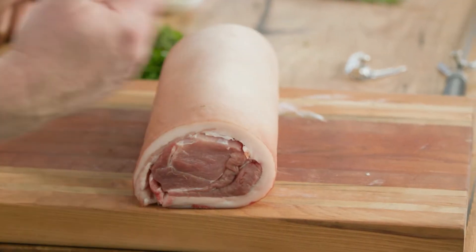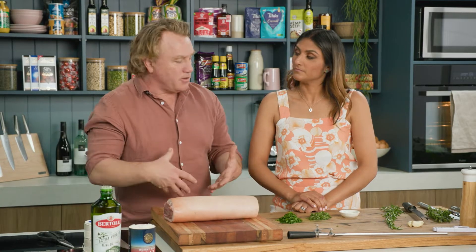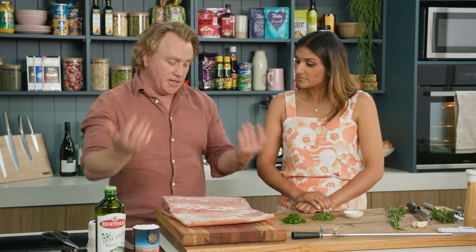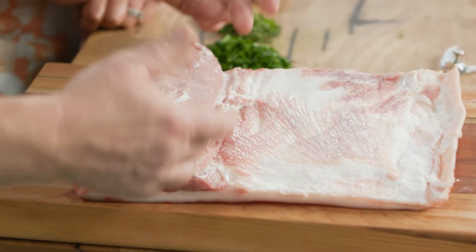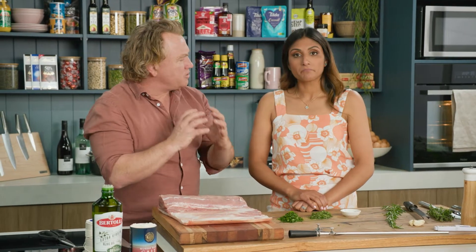Now what I have here is a roll of pork. This is the loin which comes from the belly, or the barrel we call it. And I've got my butcher to trim it up for me. You can get your butcher to do it or you can do it yourself — it's really easy to do. So this is the loin, a nice big juicy piece of meat here, and this is the belly part here.